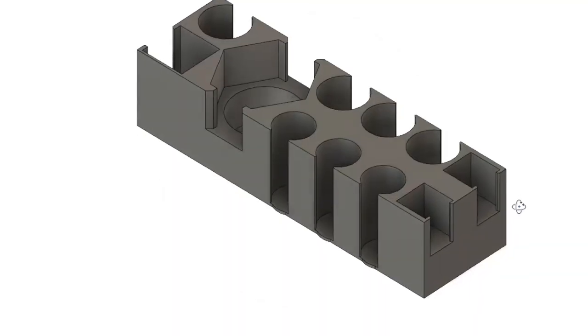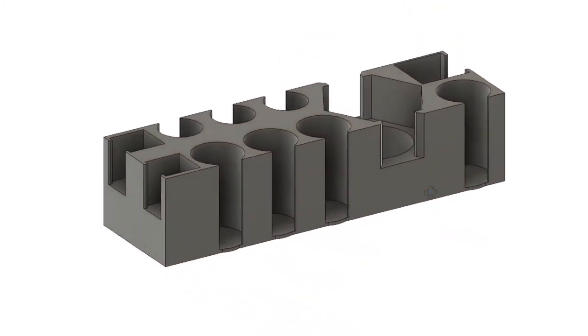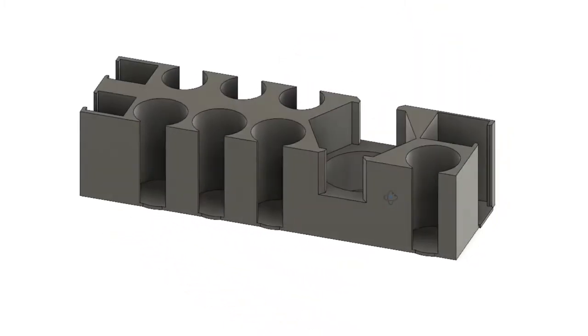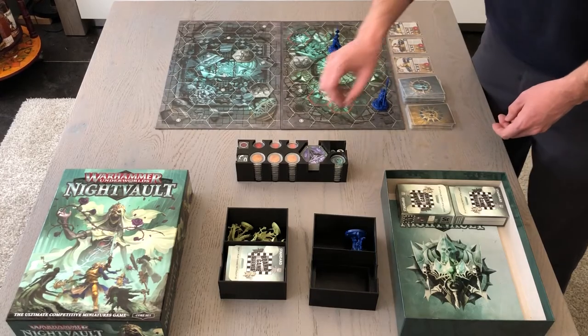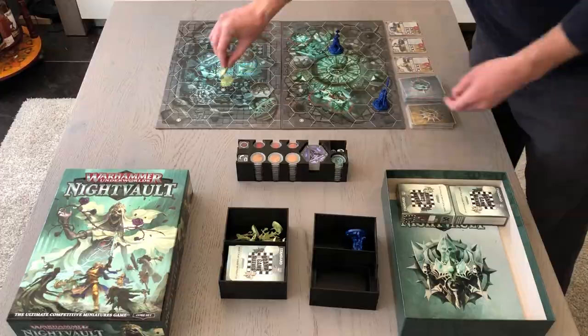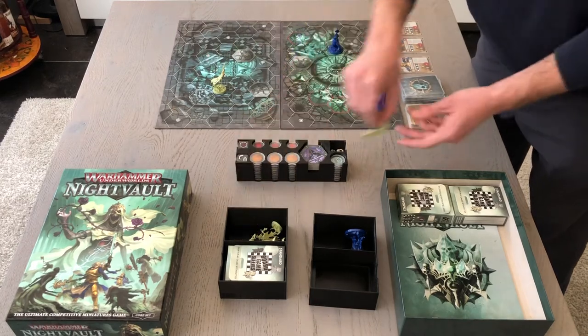The other part is the token holder. Just like the case with the card sleeves, we like to protect our game components from wear and tear. That's why we use token protectors. For Nightfall you'll need the 20mm and 25mm sizes, as the insert is specially designed to hold them. They're also available in our shop.